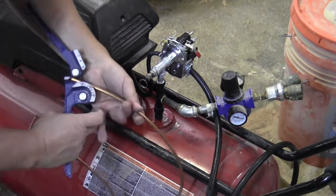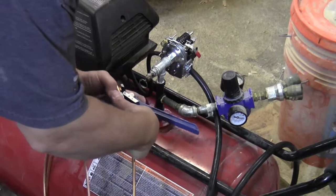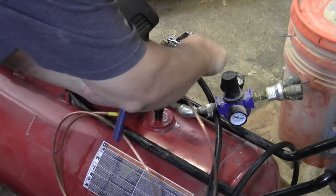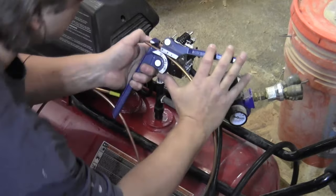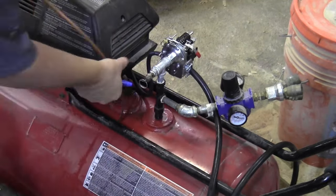The last connection I need to make is for the unloader valve — this is just a short connection of tubing that goes between the high-pressure side of the compressor and into the unloader valve on the pressure switch.